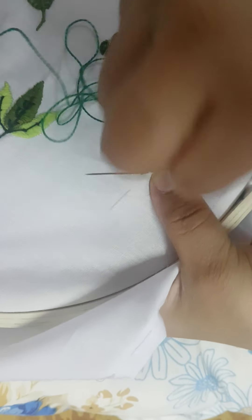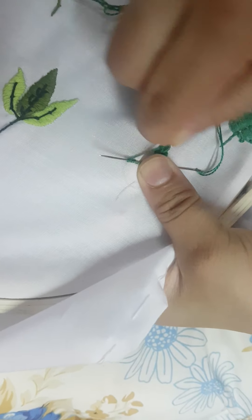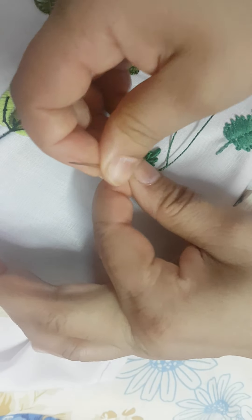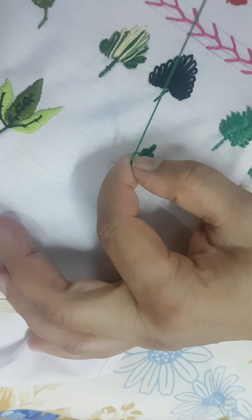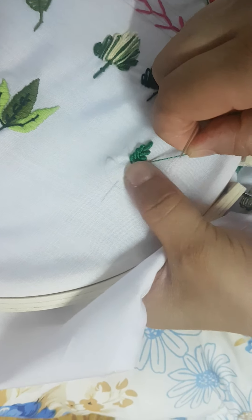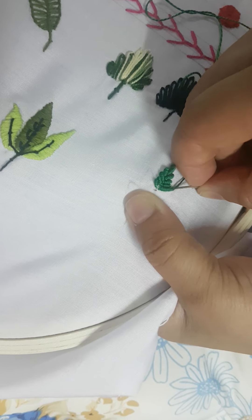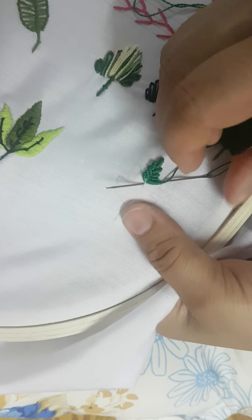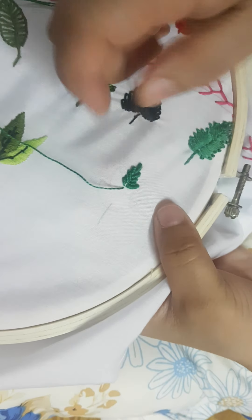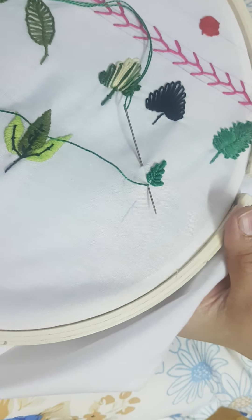Now this is big, so I will not take five — one, two, three, four, five, six, seven, eight, nine, ten. We will fill this leaf like this. Now I am going to take it here and here.